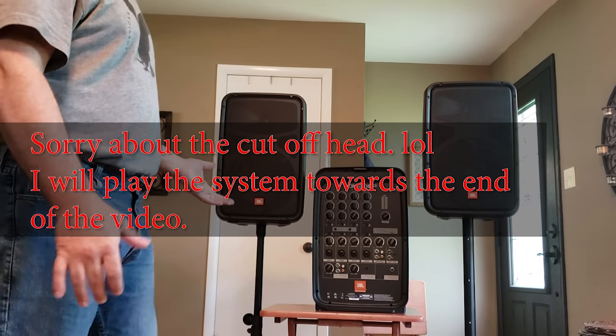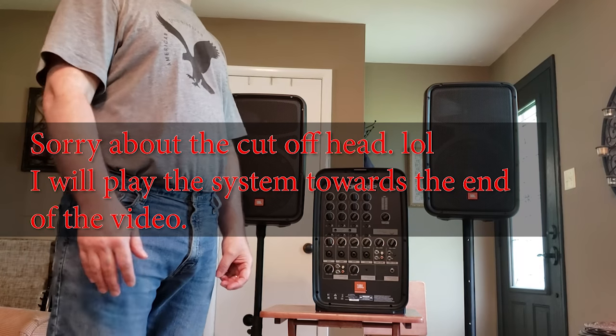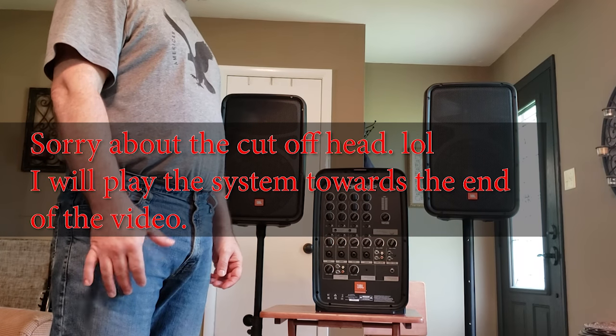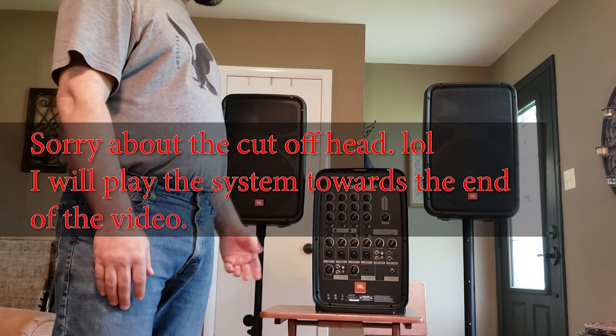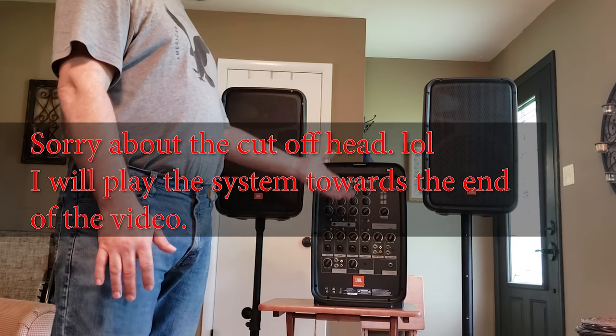I heard the JBL at Guitar Center. They had it set up in the parking lot a couple years ago, right in front of the store, and I was really impressed with how it sounded. So I went ahead and purchased this.